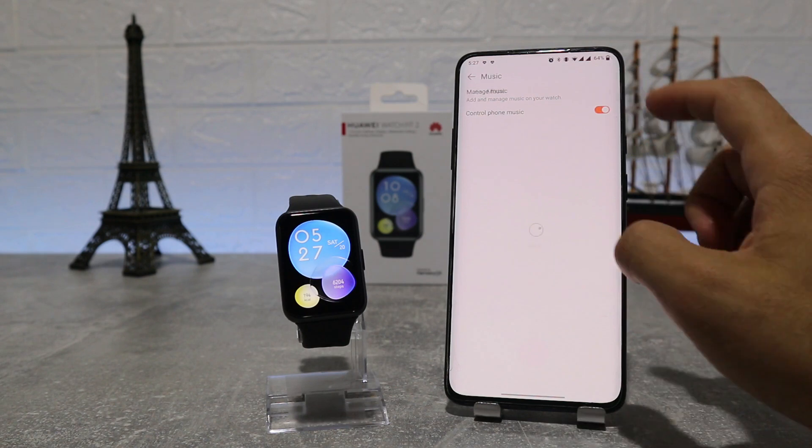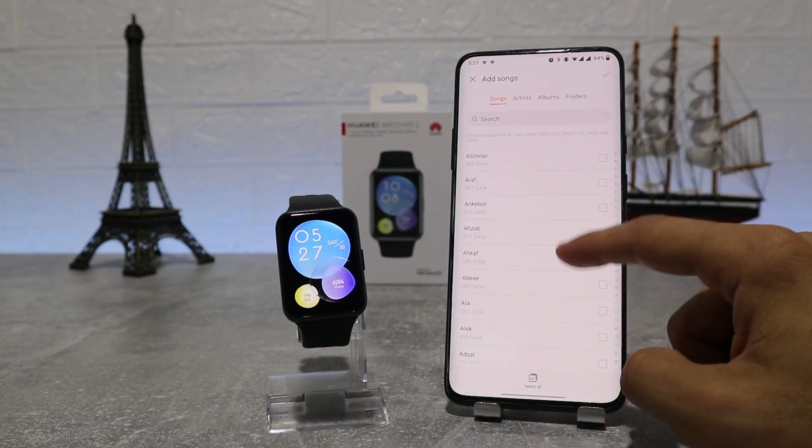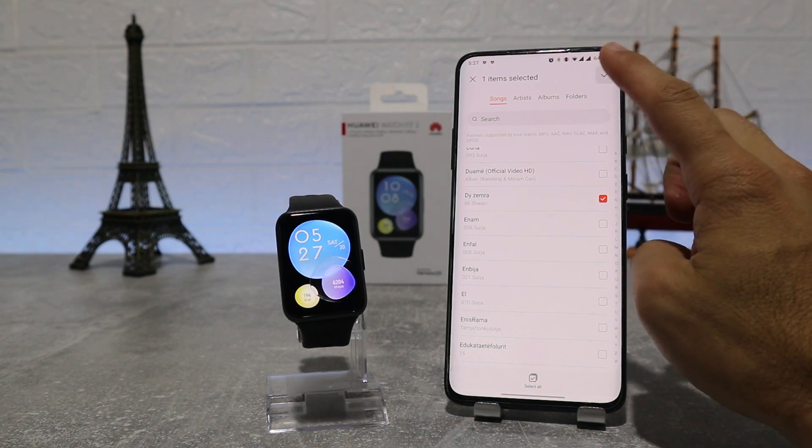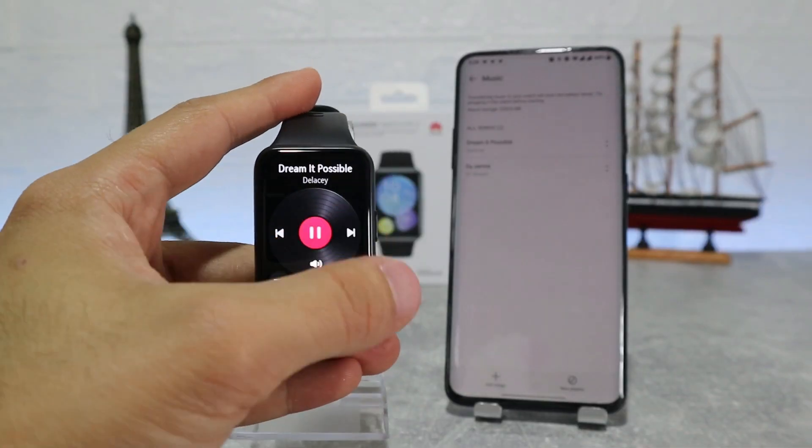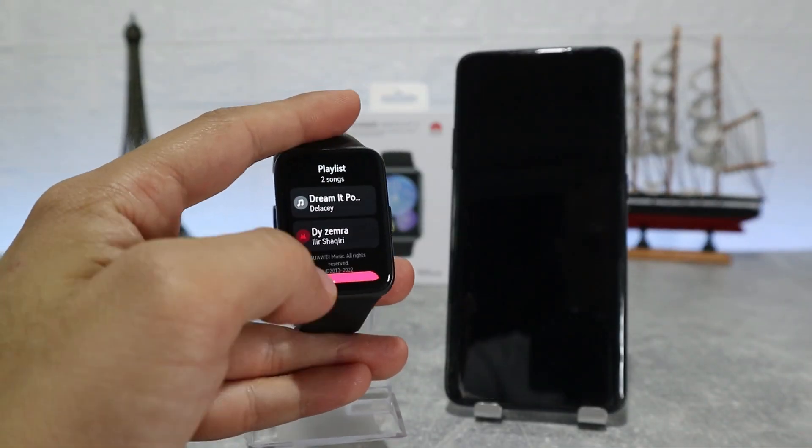Next we have Music, where we can upload music from our phone and listen on our watch, like we saw in the unboxing video. Let's upload a song here and test it. As you can see, we can skip songs, adjust the volume, and use many more options.